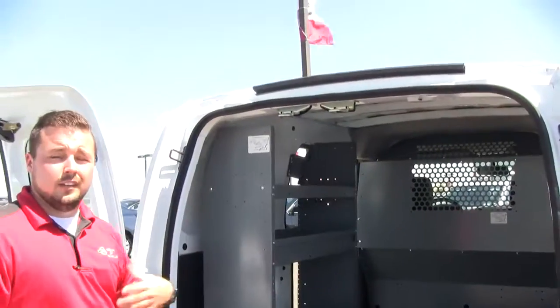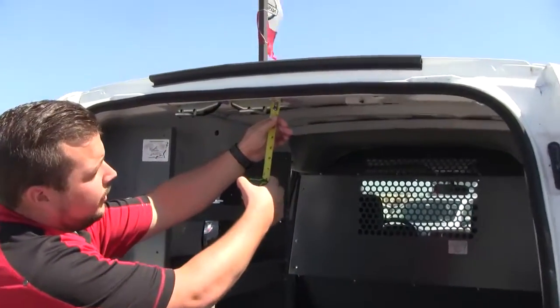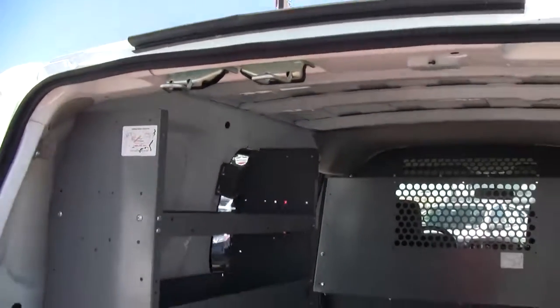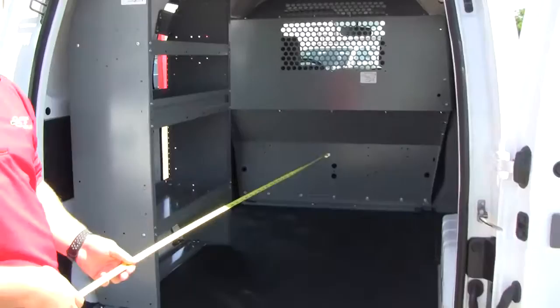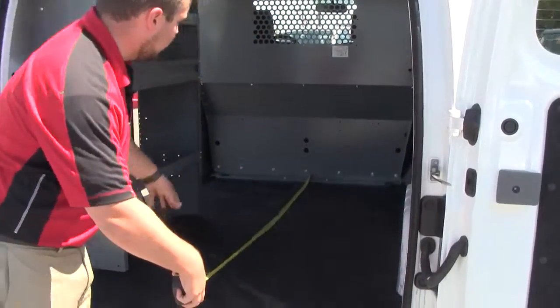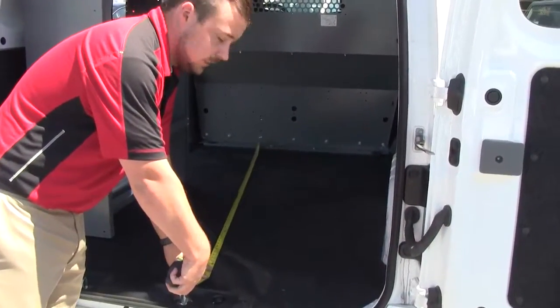One thing you also can't forget that Nissan won't tell you in the books: the latches are here too. So you're going to lose about an inch and a half if you're putting a big piece of stuff in here. Last but not least, going to the length of the vehicle itself — from the bottom of the bulkhead, which is not pushed down as far as the top, back to the rear, we're right at about 77 inches.